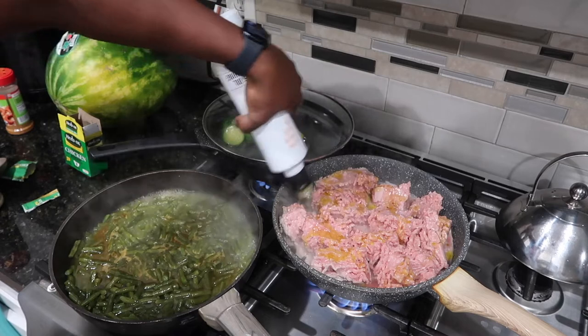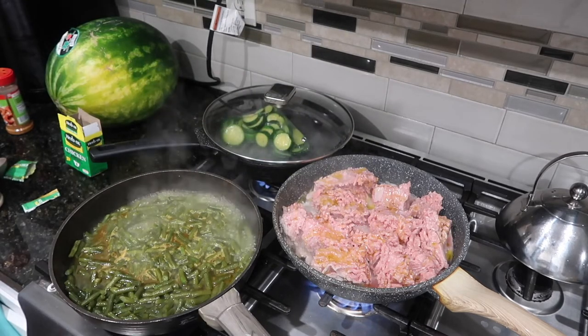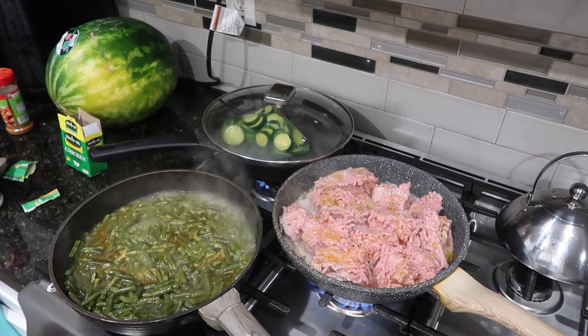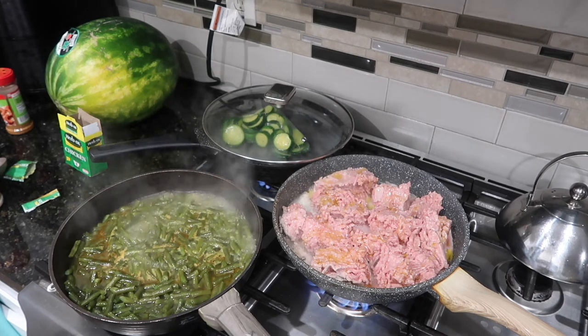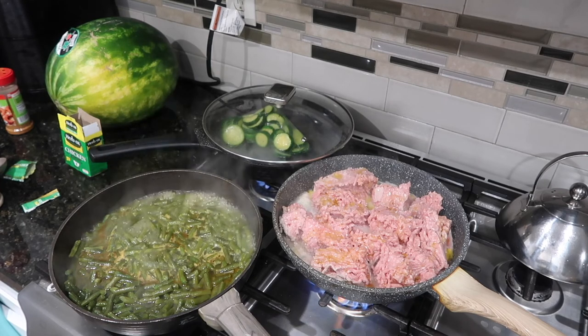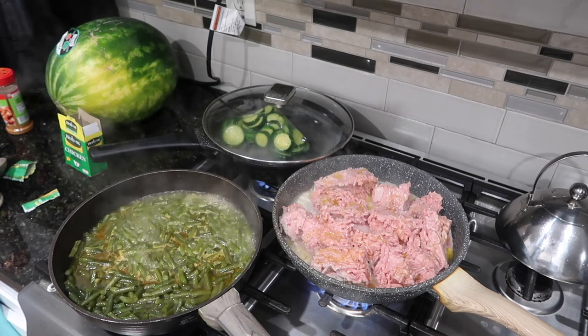Now that the turkey meat has cooked down a little, I'm going to go in and add some olive oil and then add the rest of my seasonings. At this point, just season how you like — I pretty much use the same things so I won't show it in detail here. My camera also died at this point, but just season to your taste using whatever you prefer.